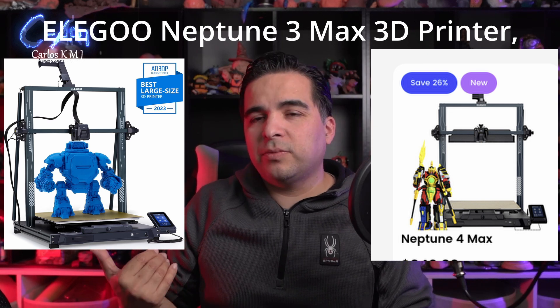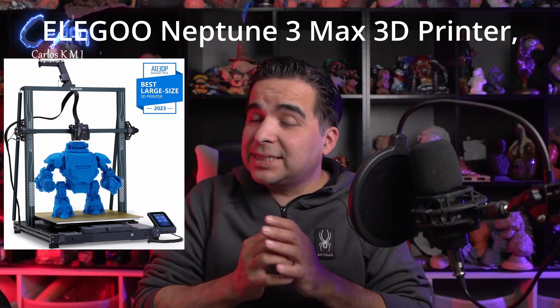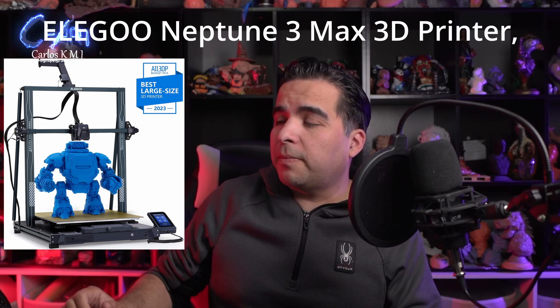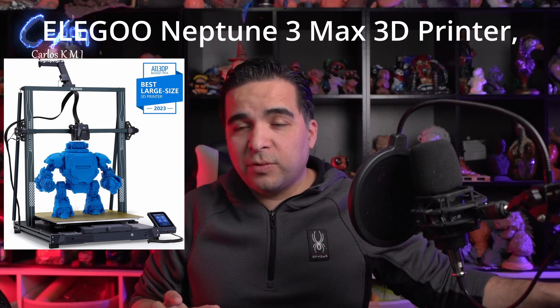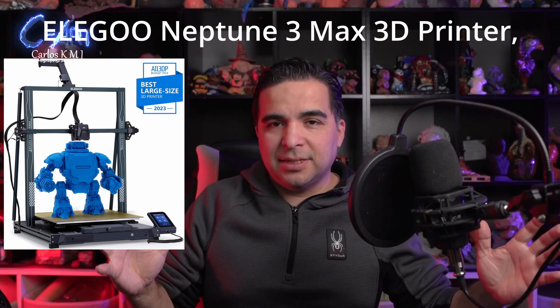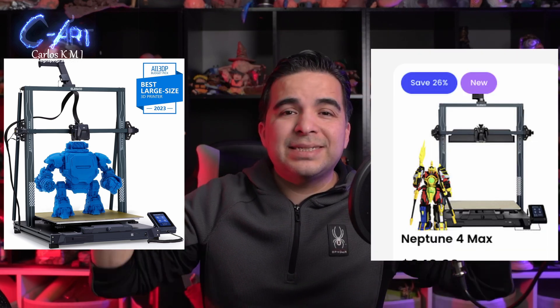Also from Elegoo, one of the printers I'm so excited about on the filament side is the Neptune 4 Max — that's the newest. But I also saw many people saying it's a bad printer with a lot of problems, and that they prefer the previous version, the Neptune 3 Max. Almost the same situation as with the Saturn. There are people who like it and people who don't. I decided to take advantage of the Black Friday price and ordered the Neptune 3 Max — not just because of the bad reviews about the 4, but mainly because of the size. It can print a little bit larger and taller than the Neptune 4, and this printer is supposed to be huge.